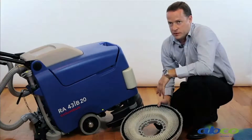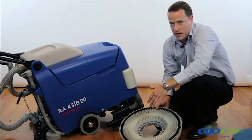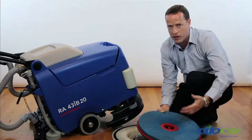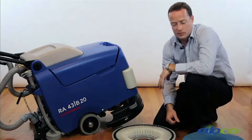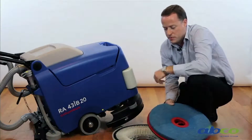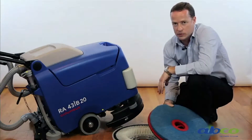Please note we have a series of different brushes. This is our standard brush. We have a softer brush, a harder brush, and also a pad holder which can run a range of different pads. We recommend you remove the brush at the end of each use, because you never know what may get caught up in your pad holder or brush — this could damage your floor if you continue using it.